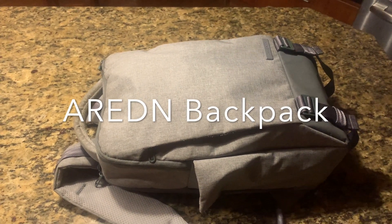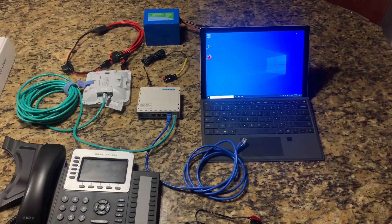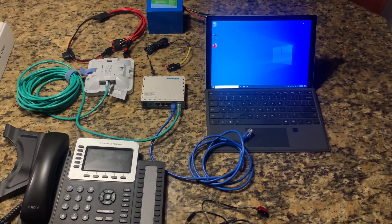This is my Arden Backpack, ready for field deployment and testing. Let's go over the components that are in the backpack.